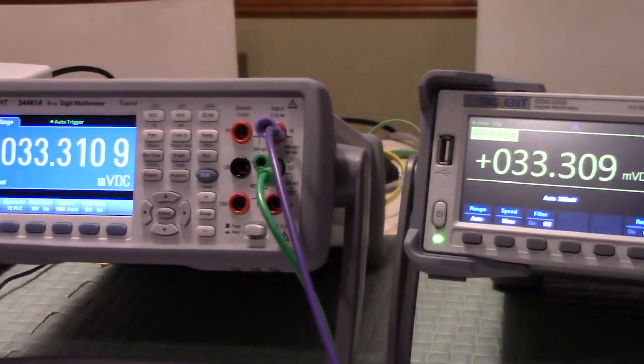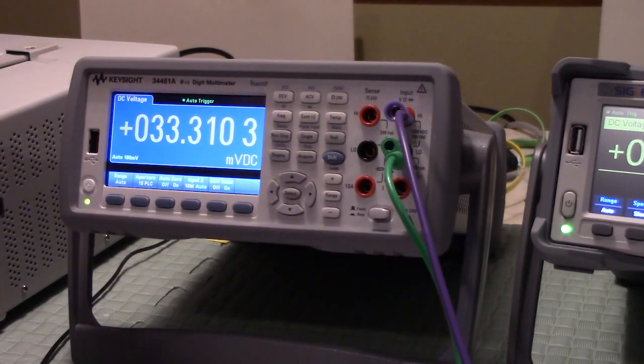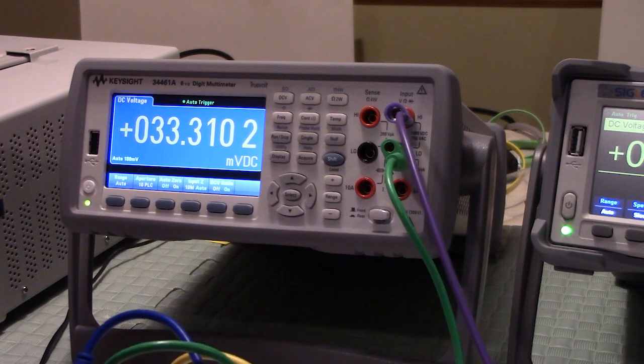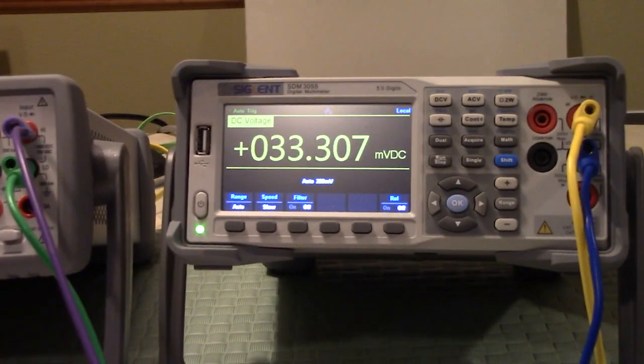The Siglent is pretty much in the ballpark too. Showing both at the same time, they agree to within about 1 or 2 microvolts, which is pretty damn good. But since the Keysight just came from the factory, that's the reference reading we're writing down — 33.3 millivolts. All of the meters are showing excellent results with what they should be. The Siglent, for being tortured in my garage for about the last three years, is responding remarkably well.